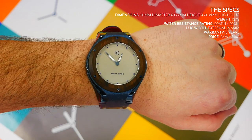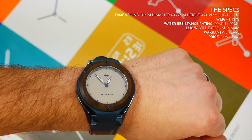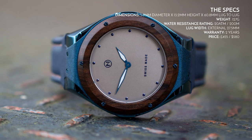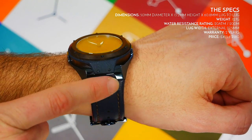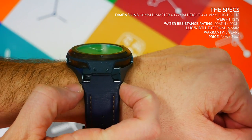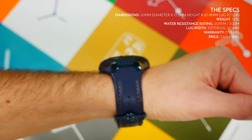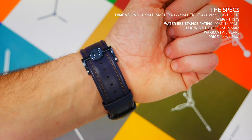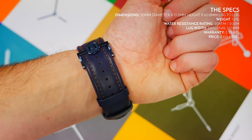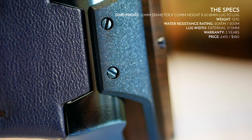It has 20 atmospheres or 200 meters water resistance, so it is a proper dive watch. I'm not sure how the wood would react with water — I'd suggest keeping it clean and tidy after a dive so salt water doesn't affect or fade it. The lug width is a bit unusual: the external lug width is 27.5 millimeters and the internal section is 16 millimeters wide.